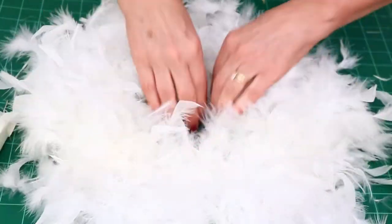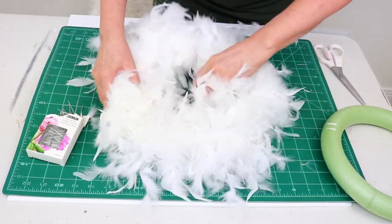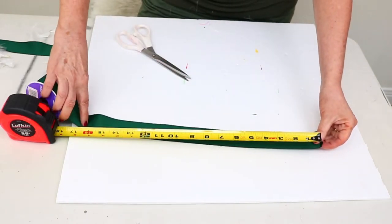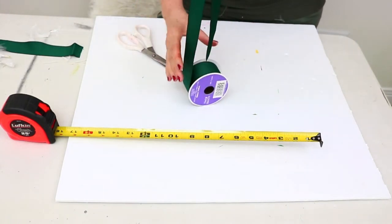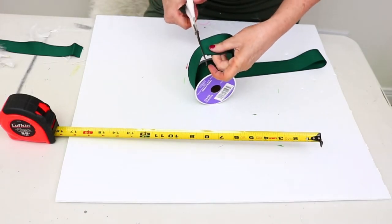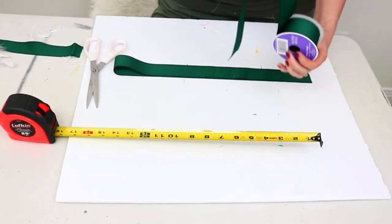I've always loved the look of white feather wreaths, so it's about time I made my own. Next, I'm using that beautiful dark green ribbon to hang my wreath. I measured how far down I wanted it to hang, doubled up that length, and added about an inch on each end to fold over for a clean edge. I'm just going to hot glue those ends down, and I measured out two ribbons to work on together.